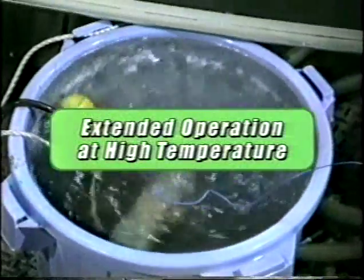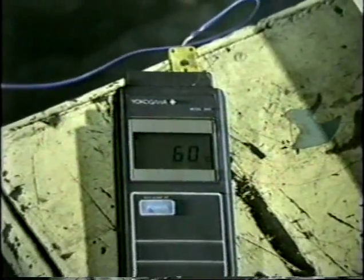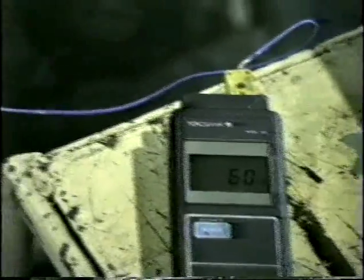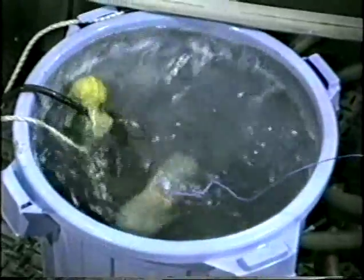Following the chemical resistance tests, the VANKS pump was subjected to extreme temperature testing. The pump was run continuously for 1,500 hours at a temperature of 140 degrees Fahrenheit. Afterwards, the pump, and especially the head cover, were checked for shrinkage, softening, or cracking. None were found.